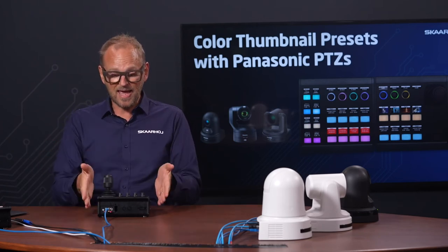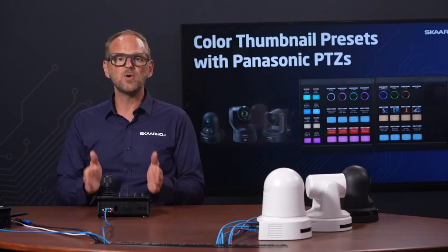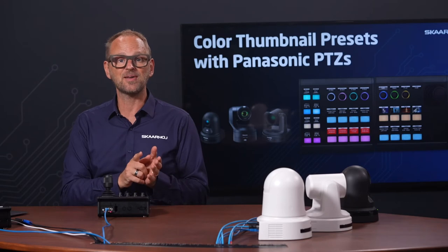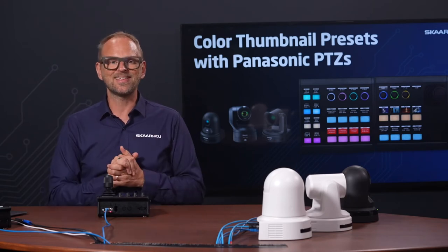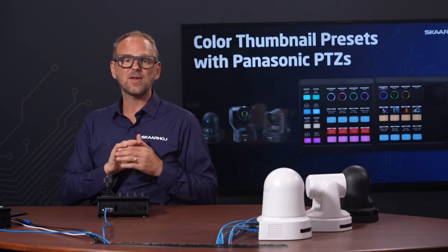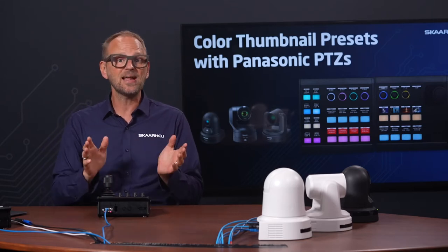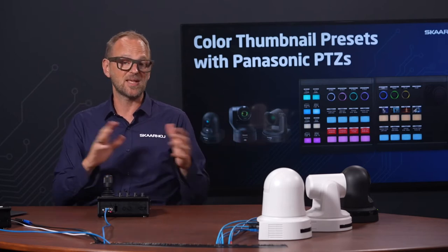With the MK2, the center-stage device today, we have a new medium-sized PTC controller from Scarhoy. You will have intuitive preset recalls with color thumbnails on tactile buttons — and this is huge. This will reduce the complex routines for your operators; they don't need to remember preset numbers anymore. They can simply look at the thumbnail, and the thumbnails are automatically captured from the Panasonic cameras since they provide a live feed over IP.